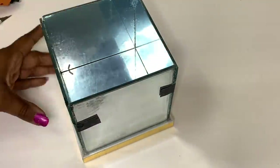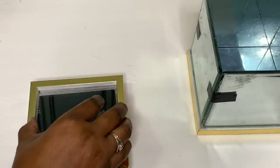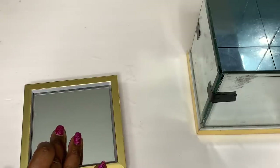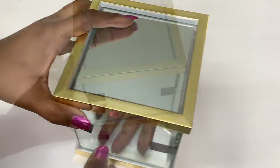Next, I adhered my four and a half inch mirror to the center of my second shadow box. I'm using the second shadow box as a lid, so before I let my pieces dry, I made sure to place the lid on top of the box before letting it dry overnight.